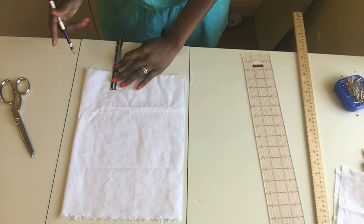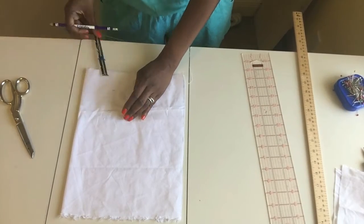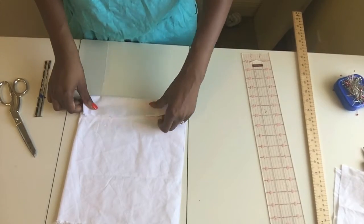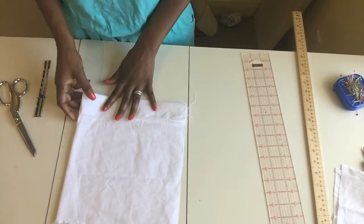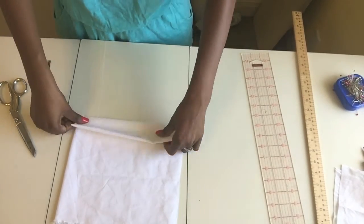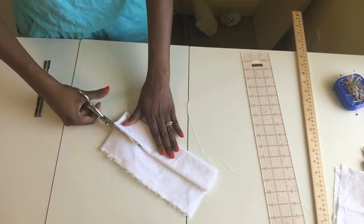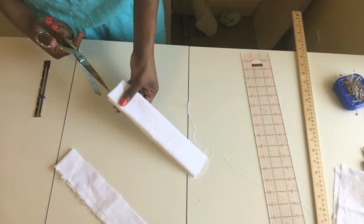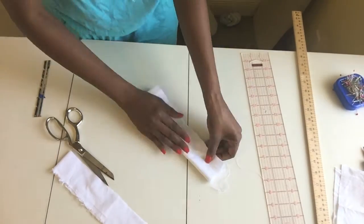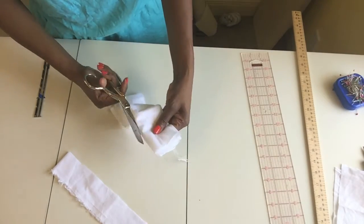I'm going to make straps — mine will be at least two inches wide and about ten inches long. I'll have to adjust these as I go because I need to find the perfect fit, but that's where I'll start. I'm going to fold my paper over at the two-inch mark and keep folding it to get at least eight straps.